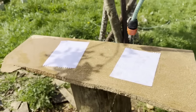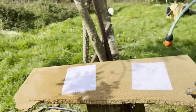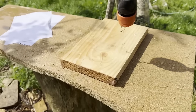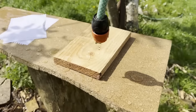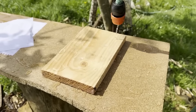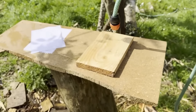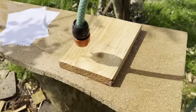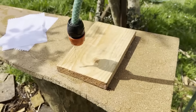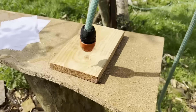Now let's observe the result on the actual wood. We pour water on this wood like when it rains — and the effect is the same as with the other materials. The water doesn't stay on the surface, it slides off. There's a waterproof film preventing the water from stopping. It's as if it were a plastic surface instead of wood — but it's wood.